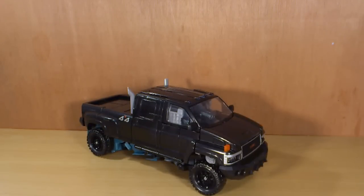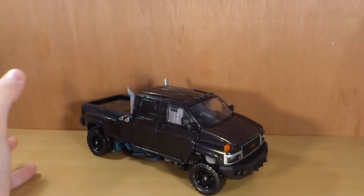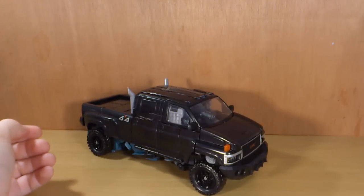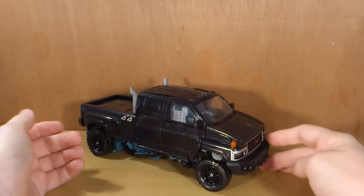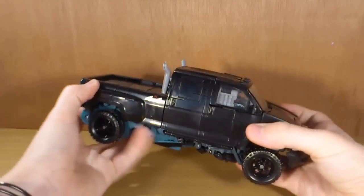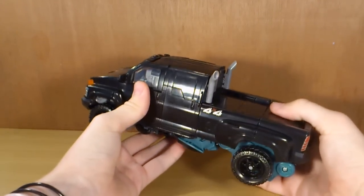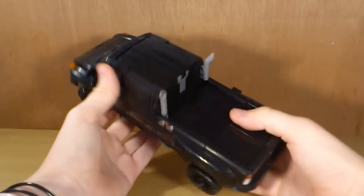Before we get into the transformation, I just want to apologize ahead of time because this figure is kind of big. So if I don't get it all on screen whilst transforming it, that's why — it's a large figure and I don't usually review large figures. The transformation is fairly simple for a leader class figure and I love it. I've had this guy since about Saturday, today's Wednesday, and I haven't stopped playing with it. I just think it is such a nice figure.